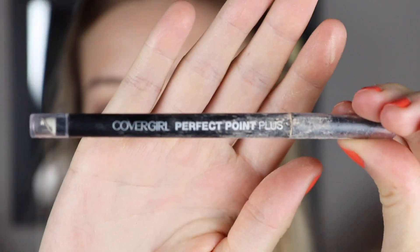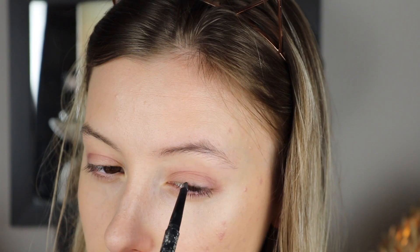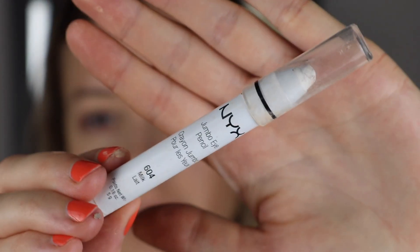I'm going to take my dirty Covergirl Perfect Point Plus — I haven't used it in so long. On the other side I have a smudger, which just adds a little bit more dimension to the eye. Then after that smoldery effect, I'm going to go in with my NYX Jumbo Eye Pencil and line my lower lash line to make my eyes pop.